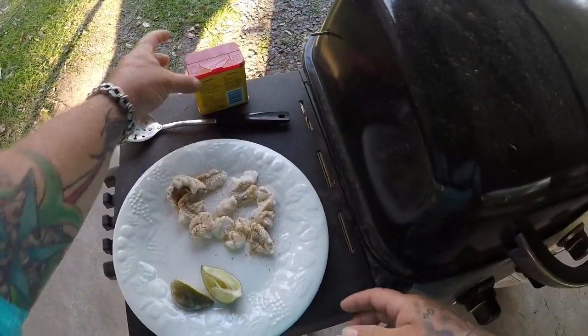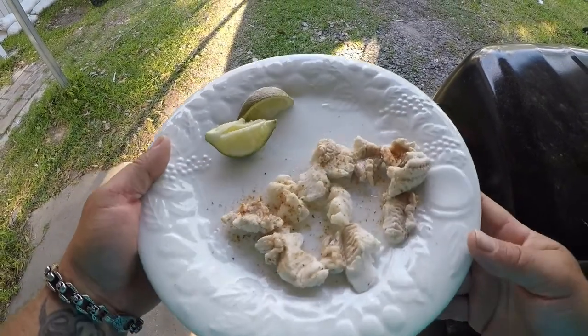Alright guys, it looks pretty good — don't look too bad at all. I've got my mother-in-law slash oyster toadfish all done. You can see it — I've got my butter and cooked it the poor man's lobster style. That's what it looks like, guys. Here goes nothing — trying two things I've never tried before: never tried oyster toad and never tried poor man's lobster. Here we go.